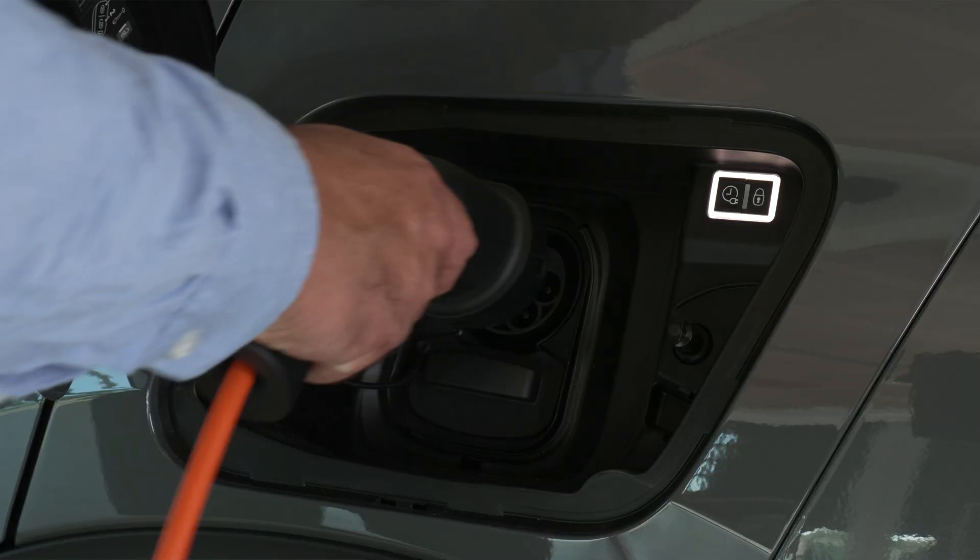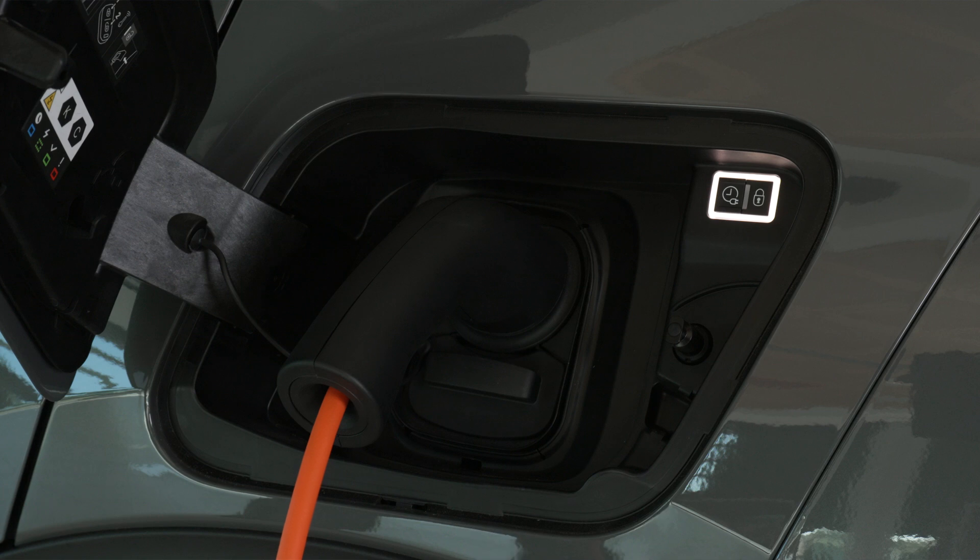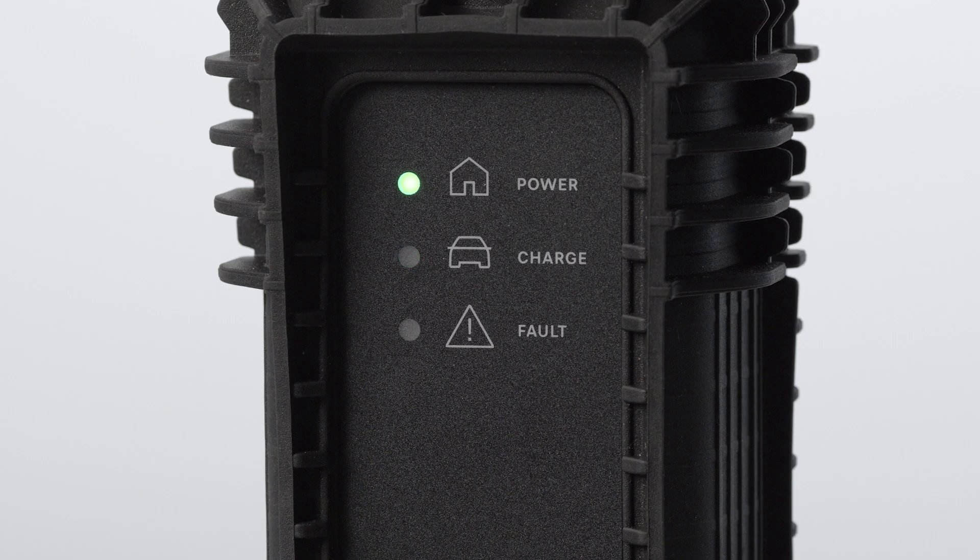Insert the pistol into the vehicle's charge connector. The lights inside the flap on the car and the charge light on the control box will flash green to indicate charging. If charging has not started, repeat the procedure checking that all connections are correct. At the same time, when the vehicle is plugged in, the following information is displayed on the digital cluster.